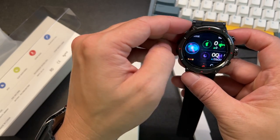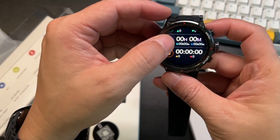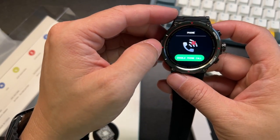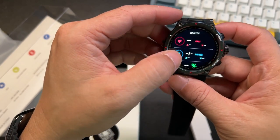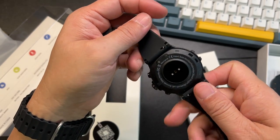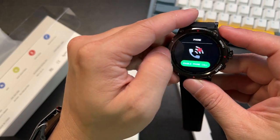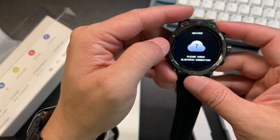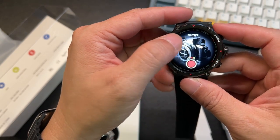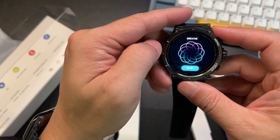You swipe with your AI voice when connected. You can track your steps. Look how bright the screen is. You can make phone calls when connected, monitor your blood pressure, your pulse, check the weather, use your shutter, play music, and breathe.